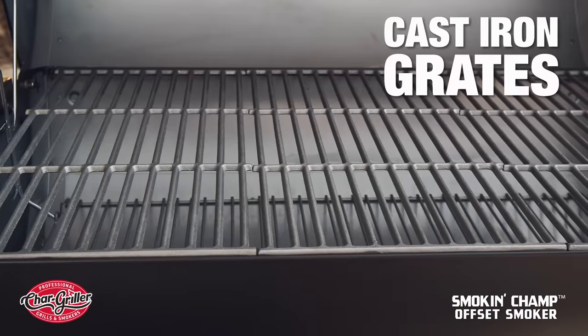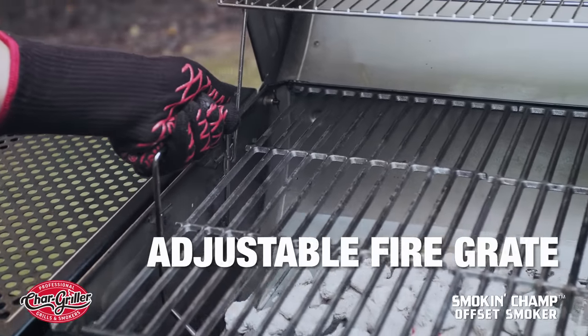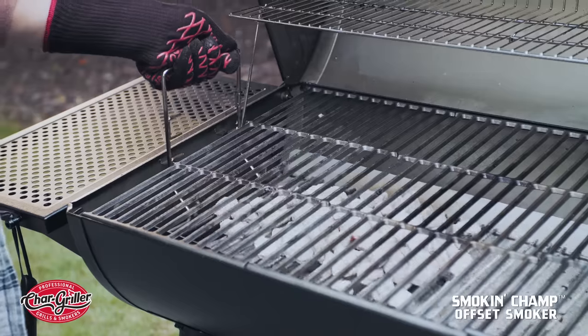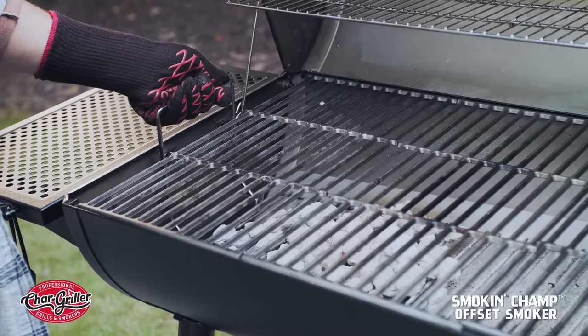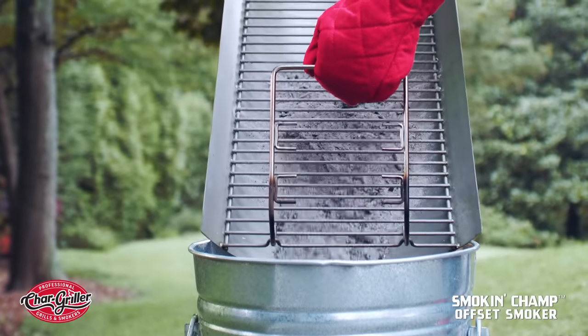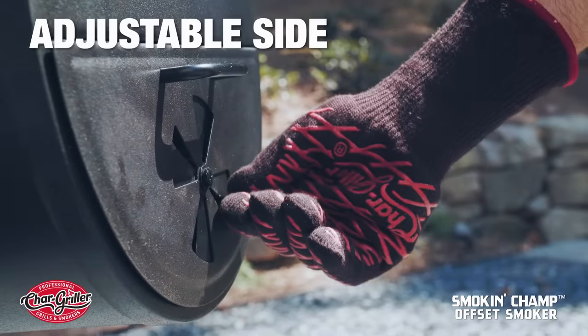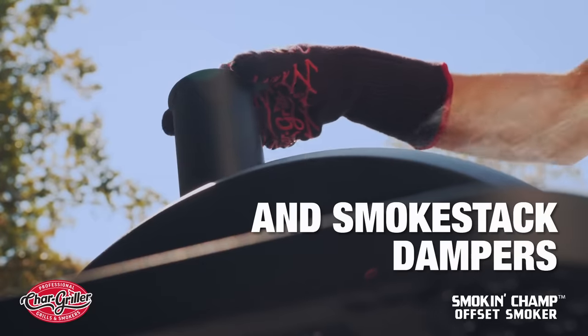Cast iron grates deliver enhanced flavor and unmatched heat retention. The adjustable fire grate gives you the option of raising and lowering the charcoal for better heat control while grilling. Clean up has never been easier thanks to the Smokin' Champ's Easy Dump Ash Pan. Its adjustable dampers provide great control of airflow and thus, temperature.